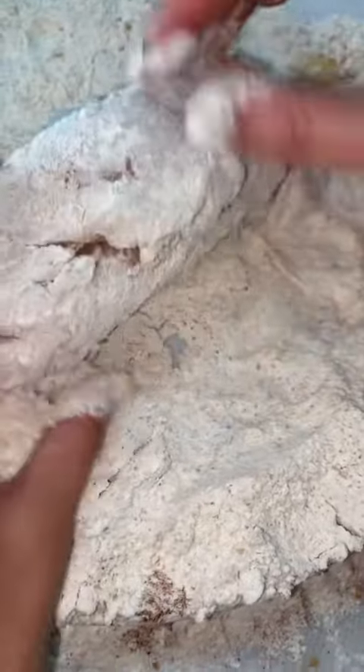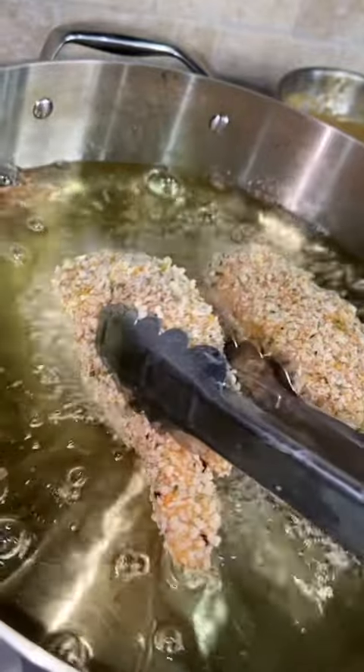Add some provolone and sliced ham, then roll it in flour, egg wash, and breadcrumbs, and then fry it for a nice little crisp. If it's still raw, just add it into the oven.